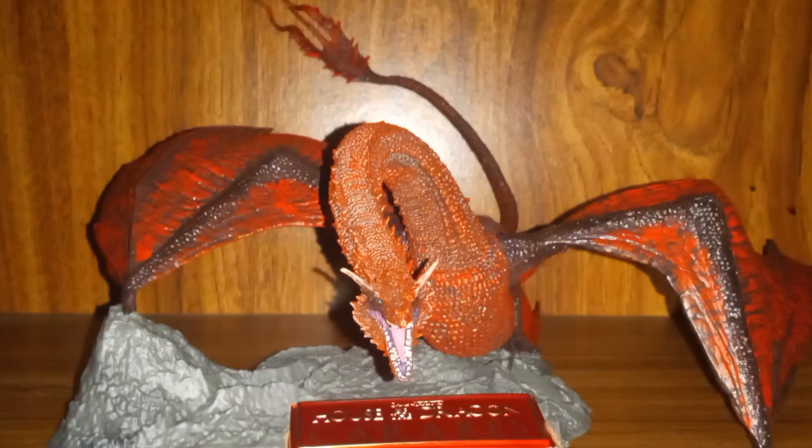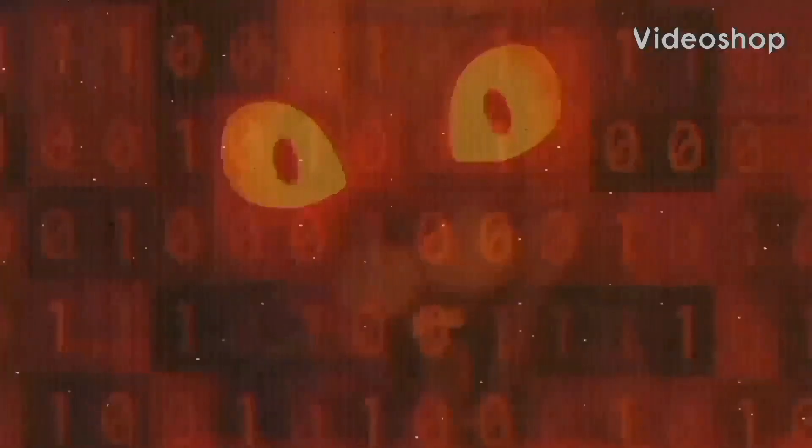That pretty much brings my review of the McFarlane Toys House of the Dragon Caraxes figure to a close. Let me know in the comments if you like dragons, Game of Thrones, or both, and what you think if you own this figure. Take care, have a great night, and I'll see you in the next awesome figure review.